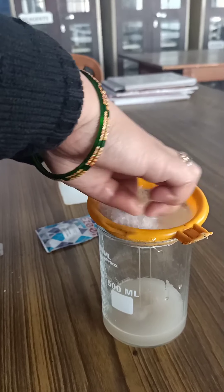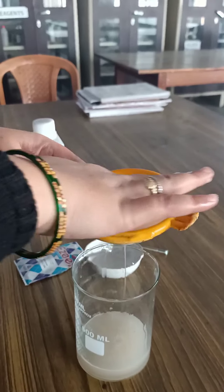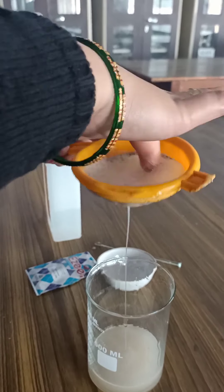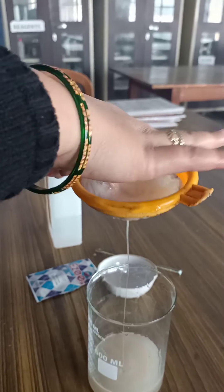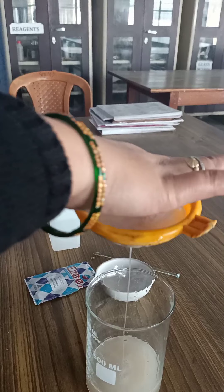You can use your hands, and if you have a blender you can use that too — we don't have a blender here so we are doing it manually. Now the banana has been mashed completely in the solution.